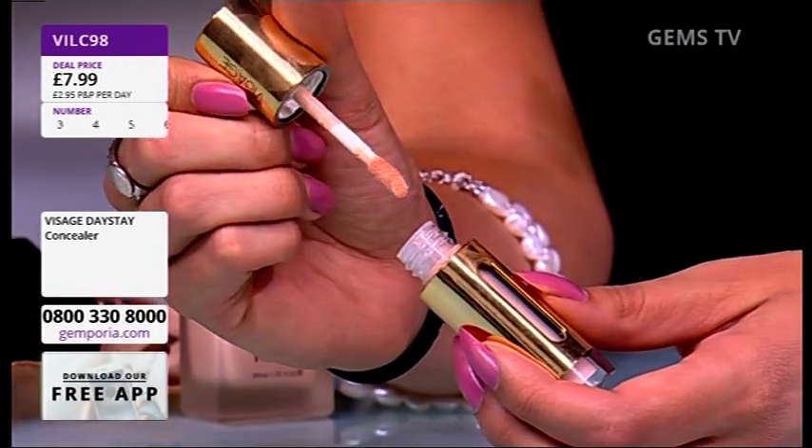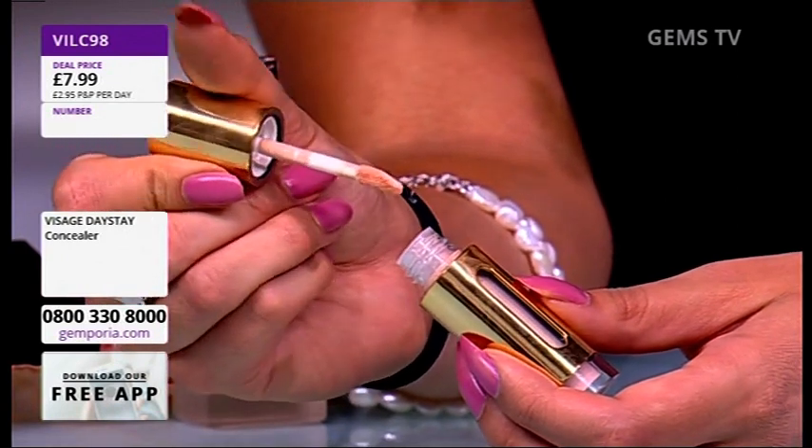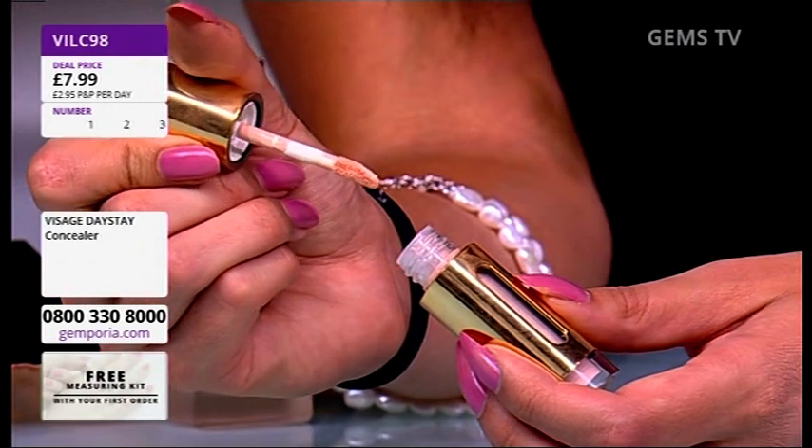They actually hold on to a lot — you don't have to keep pushing it in and out of the bottle like you do with most. It captures quite a bit, but it doesn't really get that much on the actual stick. Sometimes you think, oh there's loads.